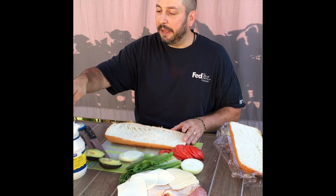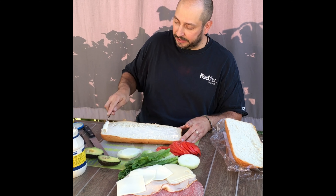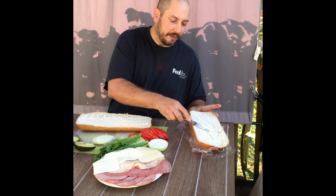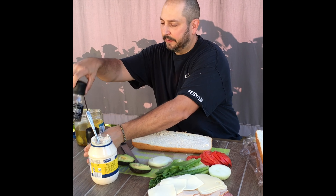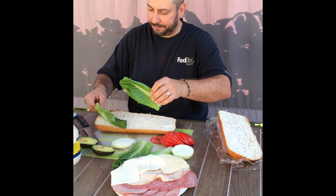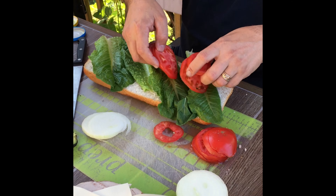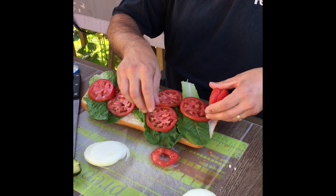First, I'm gonna take some mayonnaise and generously slather it on the bread — top and bottom. I sure do love mayonnaise. Then I'm gonna put a little salt, just a little, and pepper, just to give it a little bit of pop. Then I'll put down my lettuce and my red, juicy tomatoes. Make sure you spread it out so that you get a little bit in every bite.